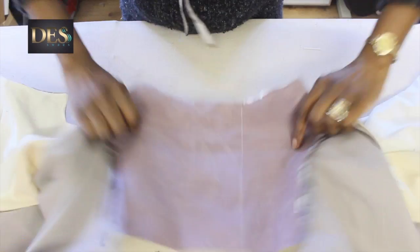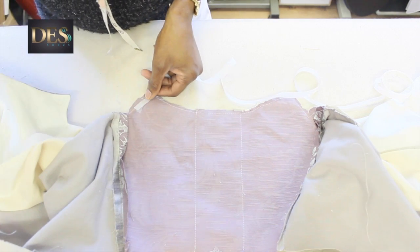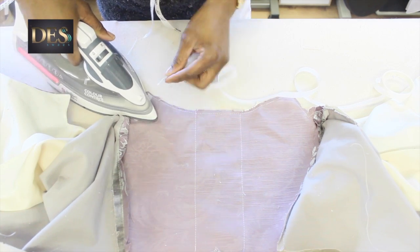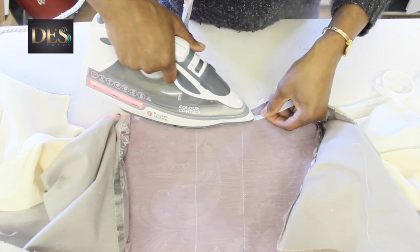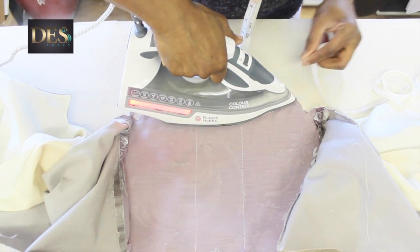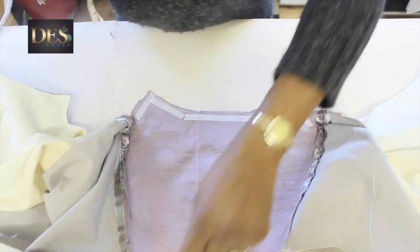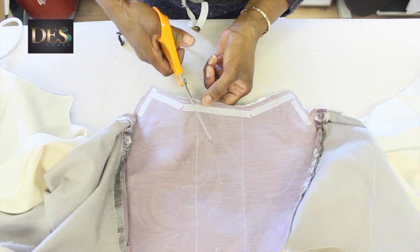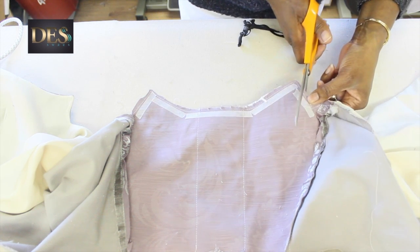At this point I will iron some bonderweb to help keep the lining from showing. And also at this section just nip it as much as possible - I've nipped it already but it just needs to be a bit more free. All this takes a lot of time.